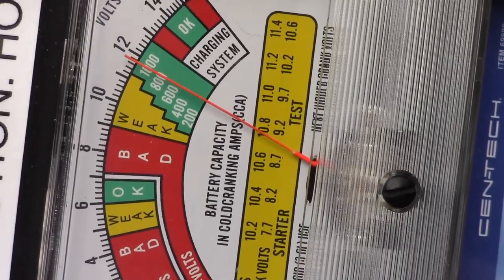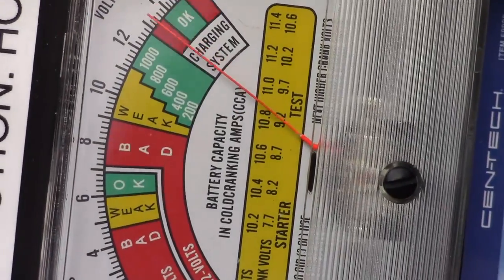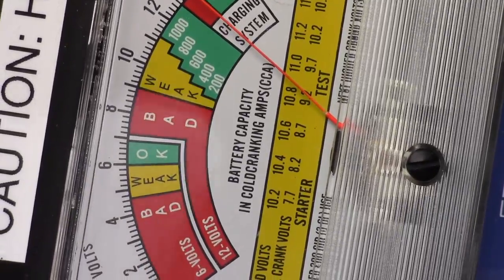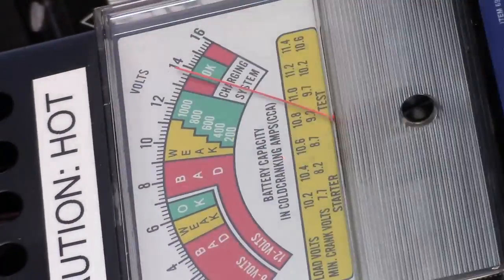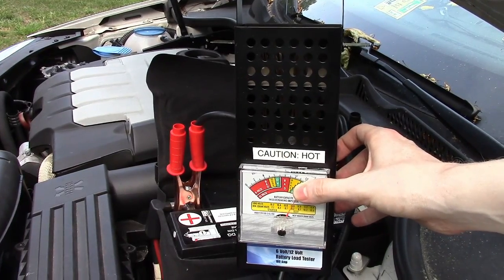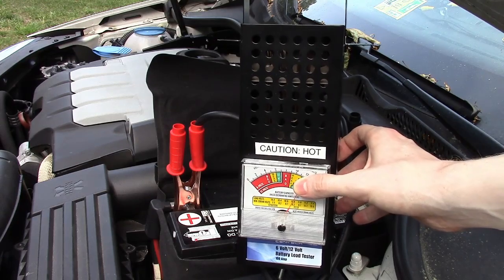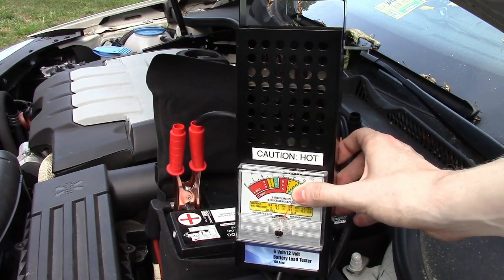You hear the engine drop down some — that's what you want to hear. It's handling the load. So whenever you're uncertain about your battery's condition and don't want to get stranded, go out and buy one of these battery load testers and test your battery today.